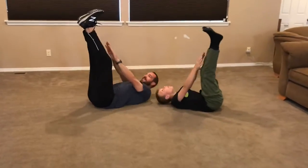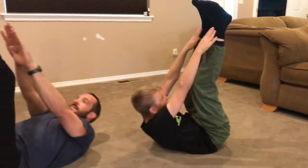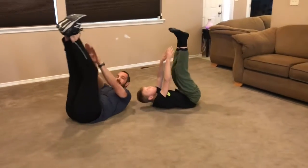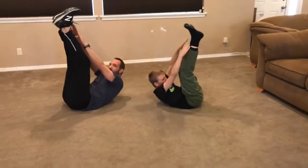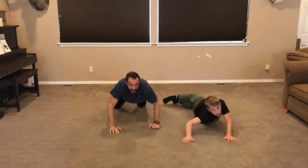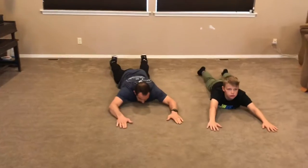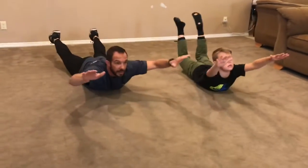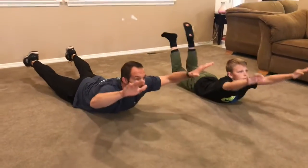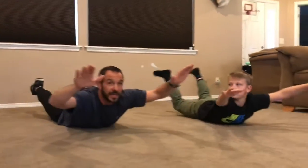Nice job. Halfway. Three, two, one, time. On our bellies — we're going Supermans. Legs up, arms up. Hold it for a slight quarter. Next up, bicycle crunches. Five more seconds.